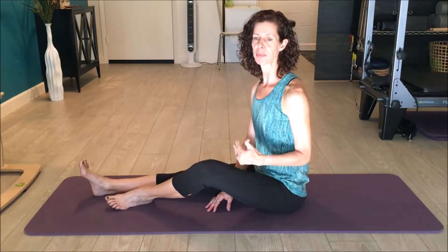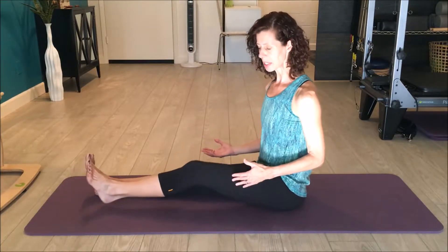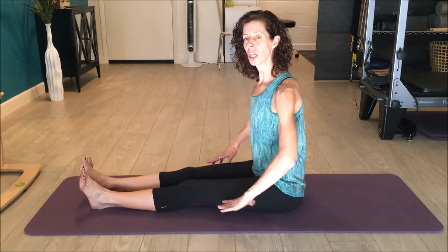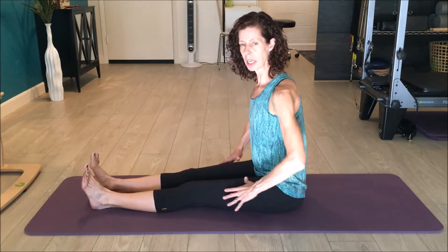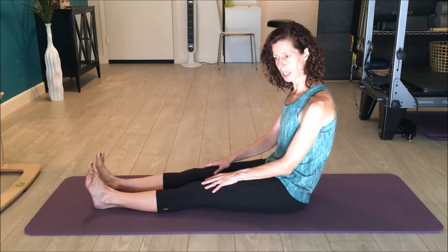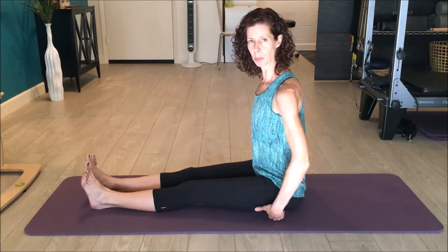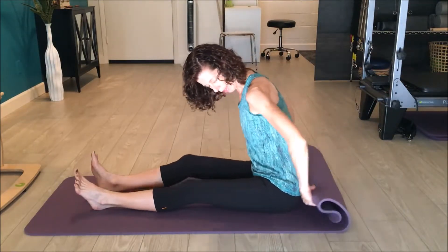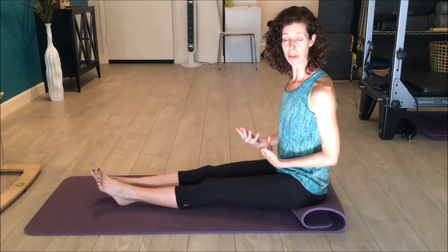Making sure that you are in good alignment and that nothing is being over-stretched. I'm going to sit flat on the mat here. If this right away is too much — if you don't have the hamstring length and you end up sitting rounded, and can't sit comfortably with your rib cage right over your hips — then go ahead and put a towel, or just fold up this mat underneath you like this.